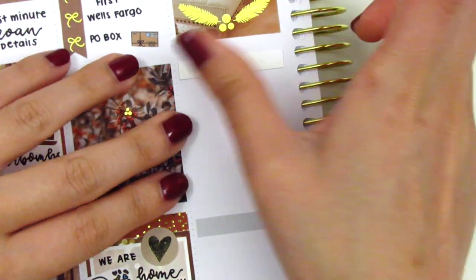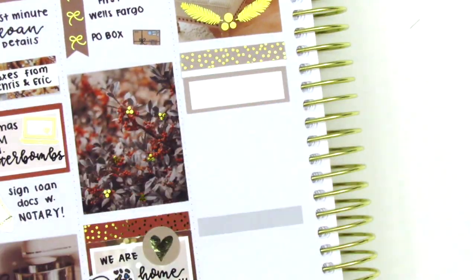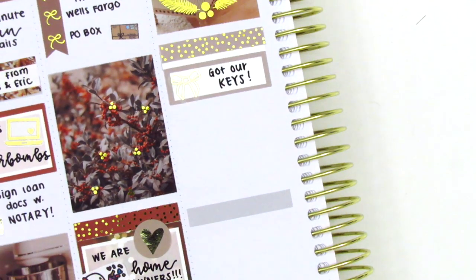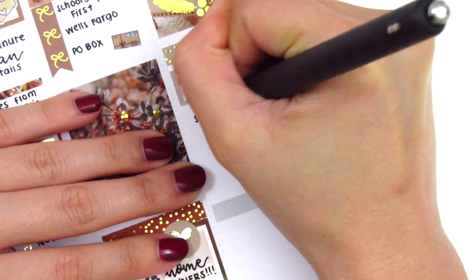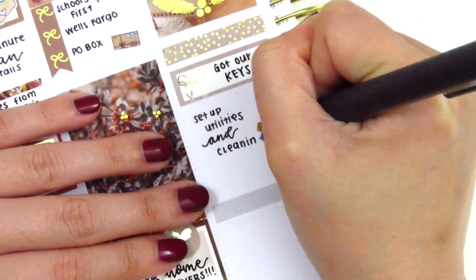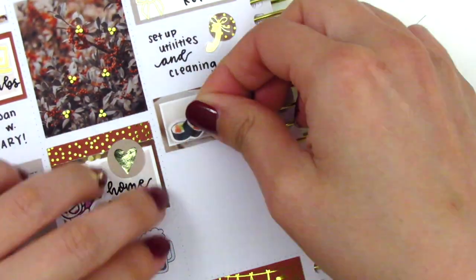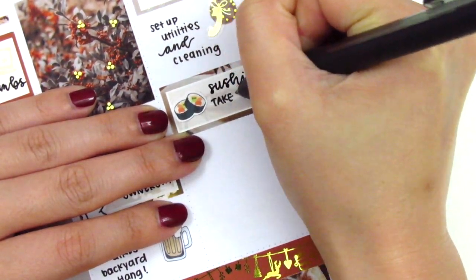On Wednesday, underneath the full box I pulled in a foiled header and a quarter or third box. That foiled bow sticker is from Clever Gal Crafts — I used it to mark getting our keys to our home. Then we got started on the logistics: we called to set up utilities and scheduled a cleaner to come in. The phone icon is from Planning Like a Pro. To celebrate that night, we decided to get sushi for takeout — the sushi sticker is from Sunset Sticker Co, which unfortunately is no longer open.